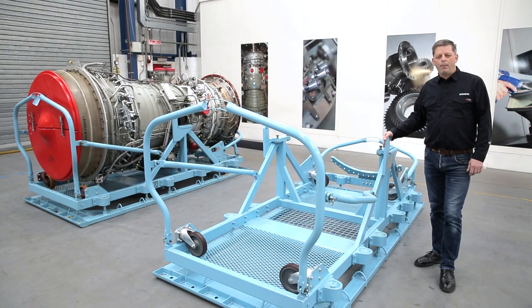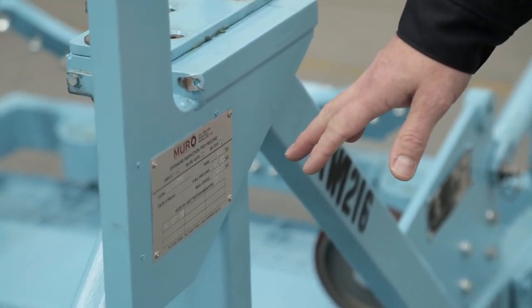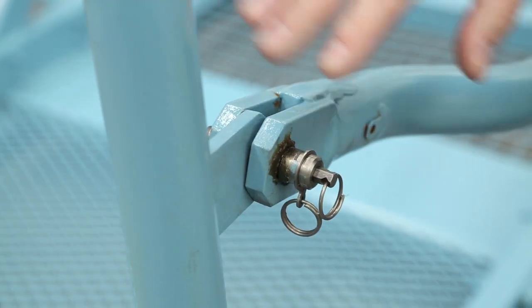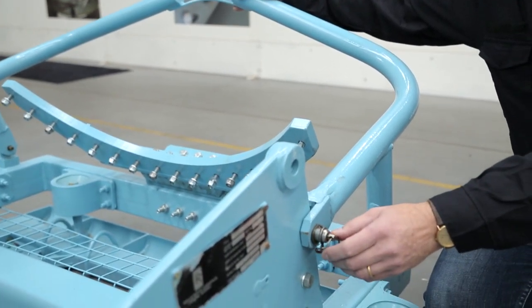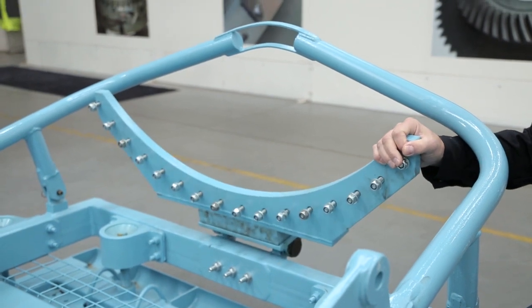Here we can see an engine stand being prepared for transportation. Please ensure that the stand has been inspected by an approved service provider and the lifting certificate is valid for the period of transportation. Moving to the front of the stand, we can see that the front guard is in position with the pit pins in place and the rear engine mount is in good condition with all the bolts ready for installation.